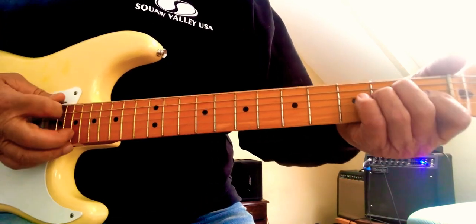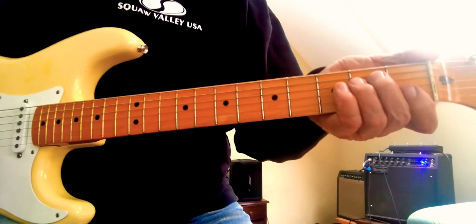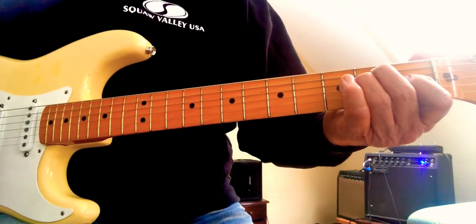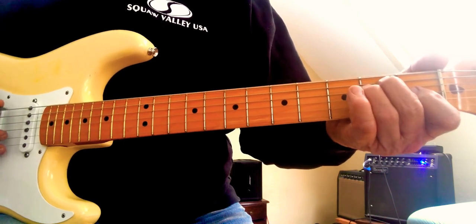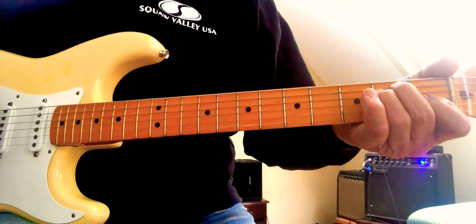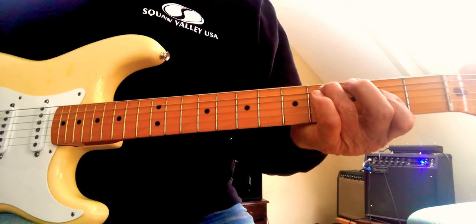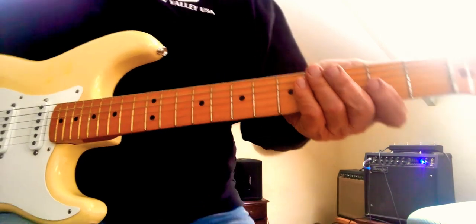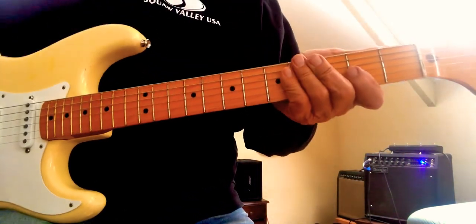You take your E chord and you hammer on your G string, then hit the low E. Got that? Now that's an A chord — I'm not quite sure how Eric plays that.